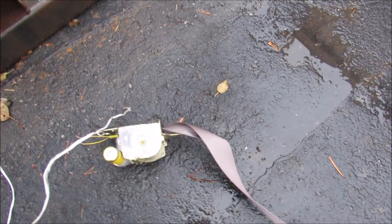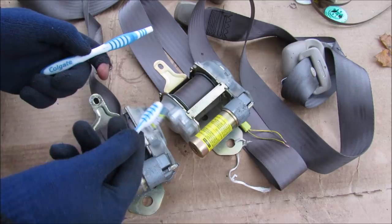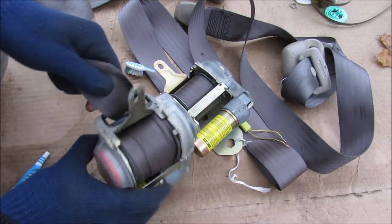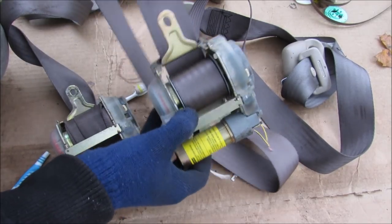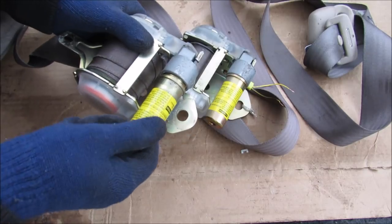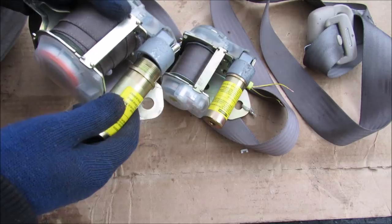So we have two exploded seat belt pre-tensioners and one broken toothbrush later. You can see the driver's side belt is all tangled up and wound up and completely locked. The passenger side here is kind of locked too — it's still messed up and doesn't retract very well.